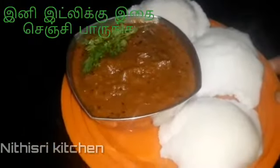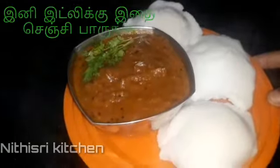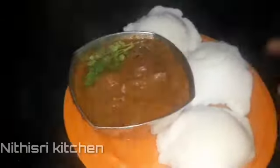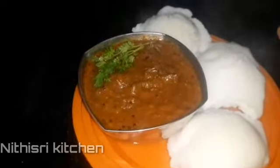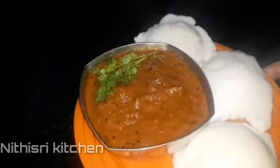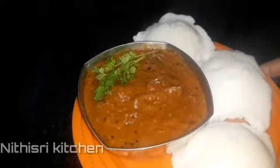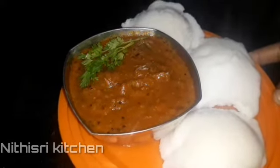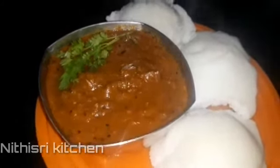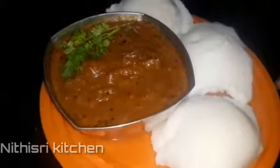Welcome to Nithi Shri Kitchen. This is our hotel style recipe. We will see how it's done. If you are subscribed to our channel, subscribe and share with your friends. Let's go to the video.